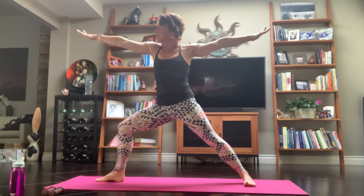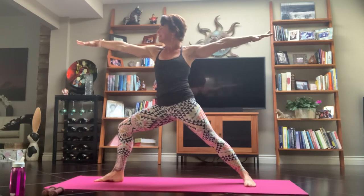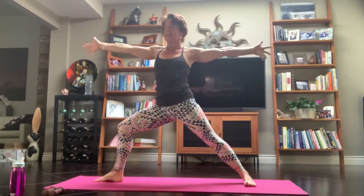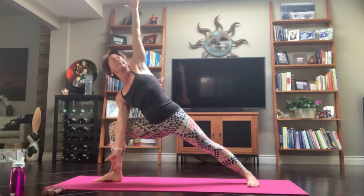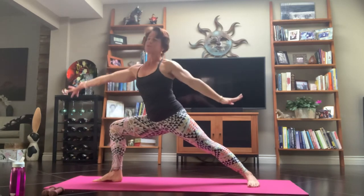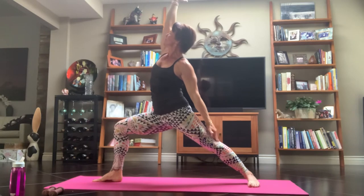Inhale, Warrior II — open it up. Hug your arms together, squeeze the shoulder blades to touch. Then bring your chin over your shoulder — look all the way down your hand. Start to turn your thumbs to the sky. Inhale, just reach it forward. Exhale, to a right angle side angle pose — feeling that bottom hip pull, looking all the way up to the sky. Inhale, reverse your warrior — flip your palm, reach and pull it back. Just follow your breath.